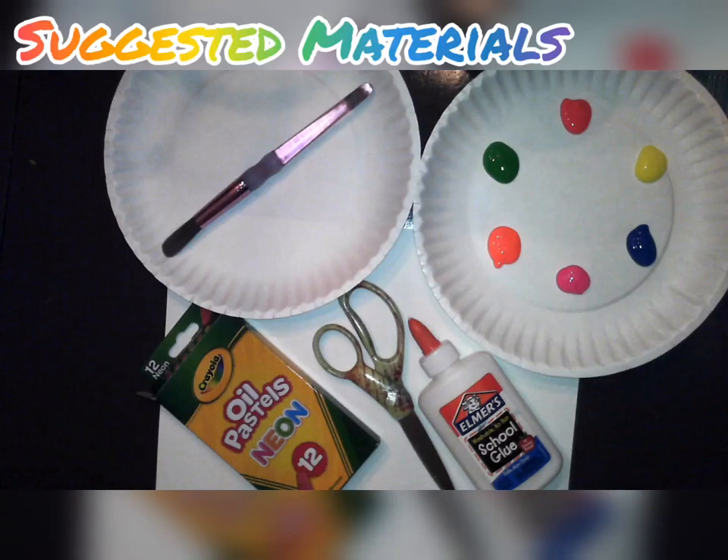So what do we need for this project? We will need oil pastels or crayons, a paper plate or a piece of paper cut into a circle, scissors, glue, paint and paper. If you don't have paint you can use crayons or markers.